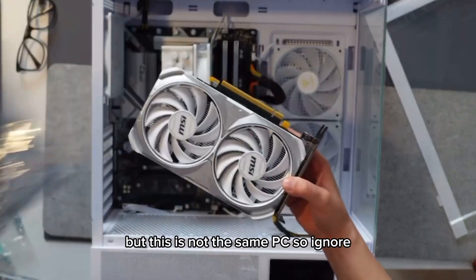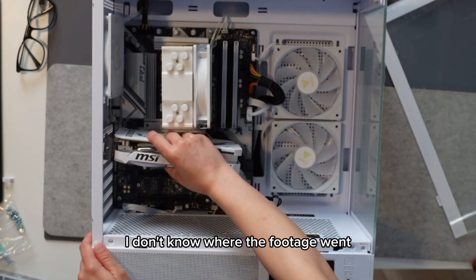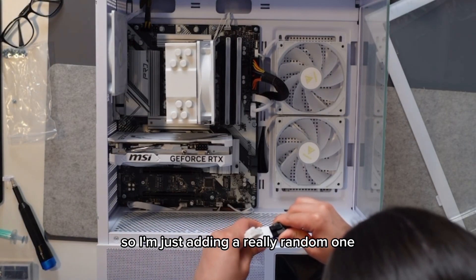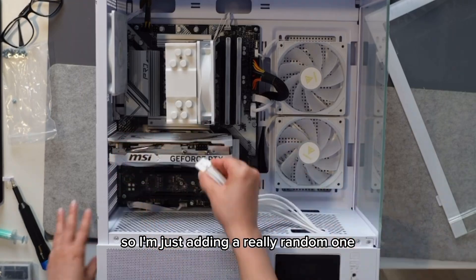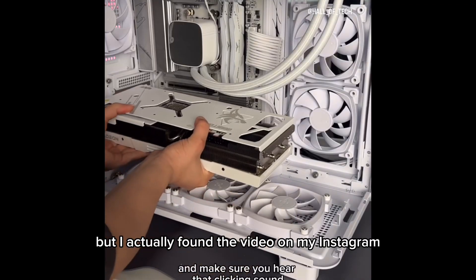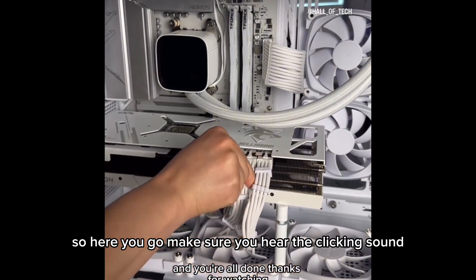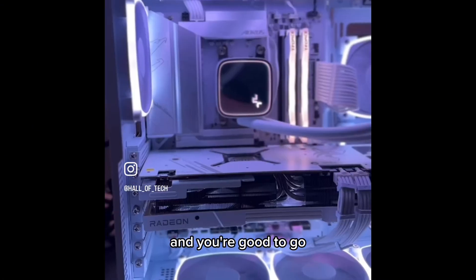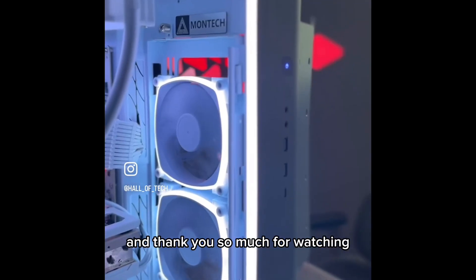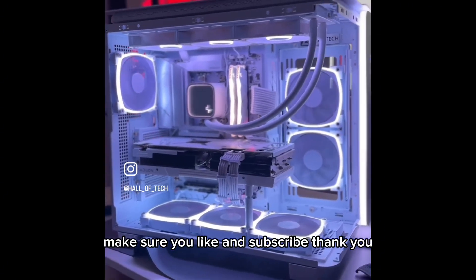I know it's going to look weird, but this is not the same PC — ignore it. I don't know where the footage went, so I'm just adding a really random one. I honestly don't even remember building this PC, but I found the video on my Instagram, so here you go. Make sure you hear the clicking sound and you're good to go. Thank you so much for watching — make sure you like and subscribe!